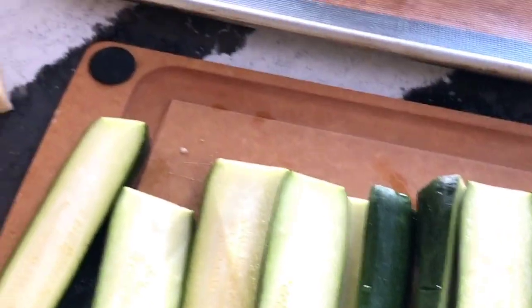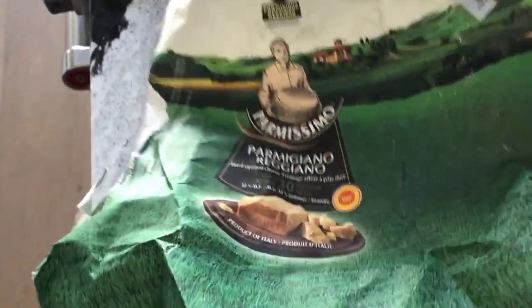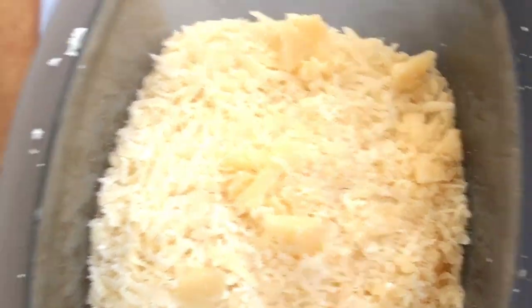So you slice the zucchini in halves, and I'd like to show you what I do for Parmesan cheese. I buy this huge hunk of Parmigiano-Reggiano from Iroí. It looks like this. It lasts forever and I grate it. Some will go to the Parmesan sticks and then I save the rest to use throughout the week.